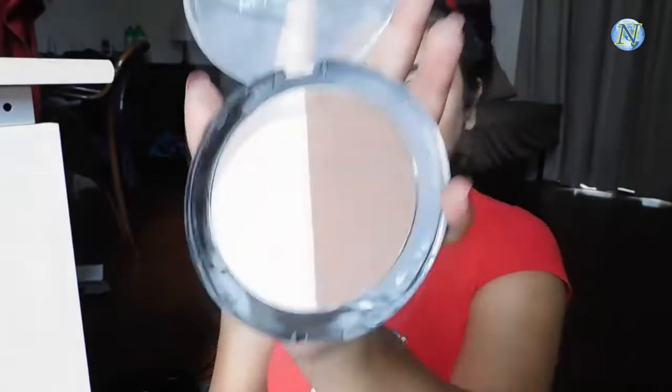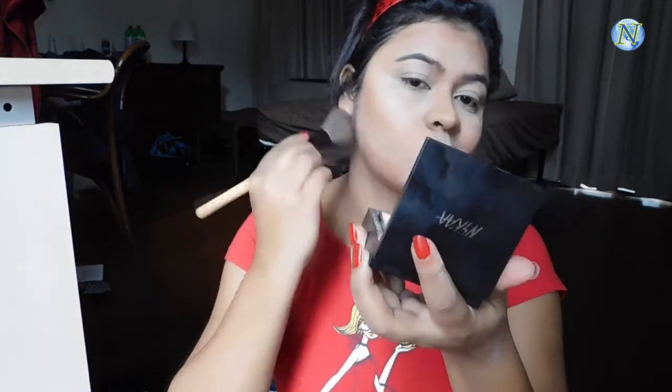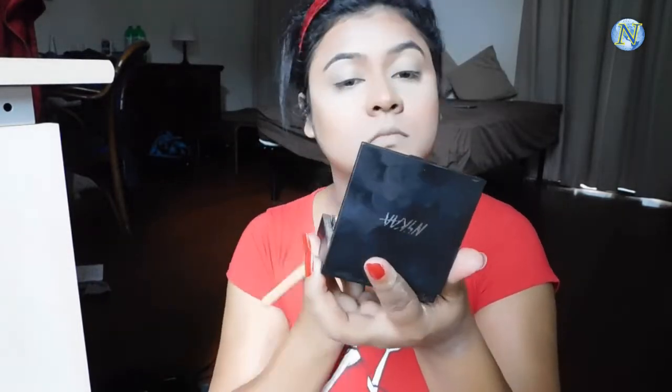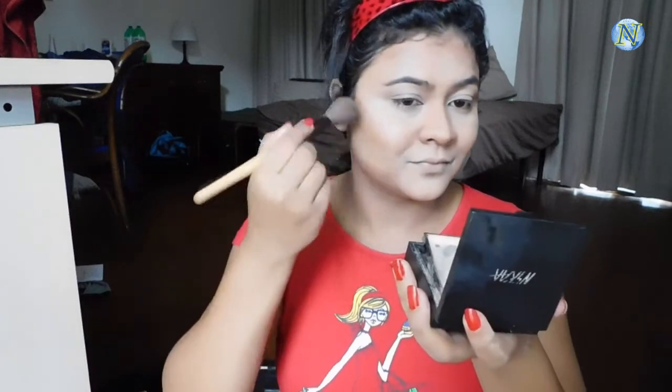Now I'm setting my contour with the Makeup Revolution Duo Face Sculpt, using the darker shade with an angular brush. With a smaller eyeshadow brush I'm setting my nose contour — contouring makes your face look more chiseled, structured, and slimmer. Blending everything out with the beauty sponge so it looks seamless. For blush I'm using Wet and Wild Color Icon Blush in the shade Mellow Wine with a fluffy brush — a lovely terracotta orange color. I'm applying it on the apples and blending it with the contour for a smooth, even finish.